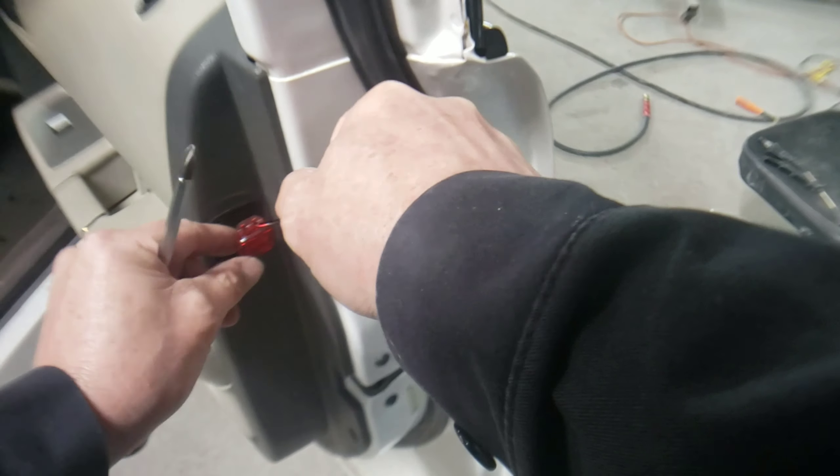There's a little guide pin right behind the mirror, so you're going to need to lift up on the panel just a little bit and then pull out and it should pop right off. I'll show you the guide pin right here where my finger is — it kind of snaps into a hole behind the mirror. It's not really difficult to pull off, just wanted to let you know about that.